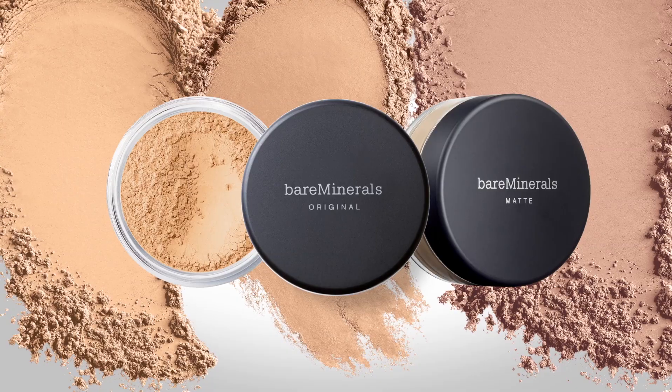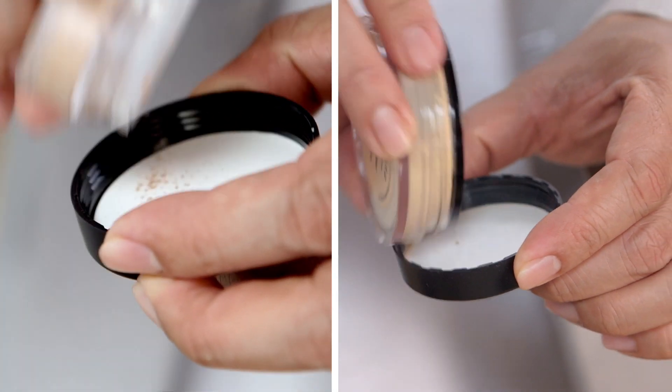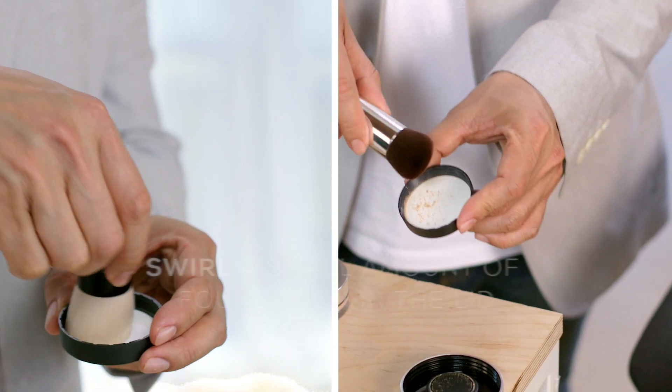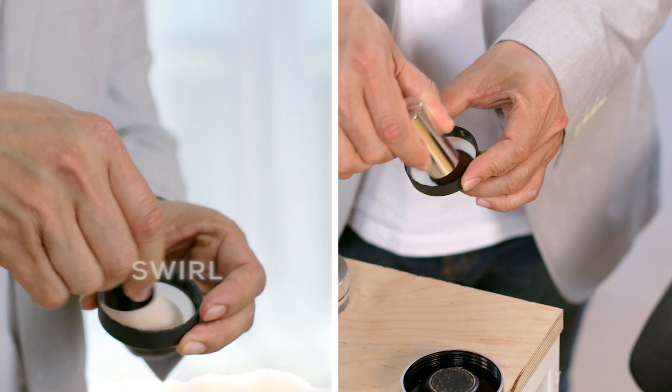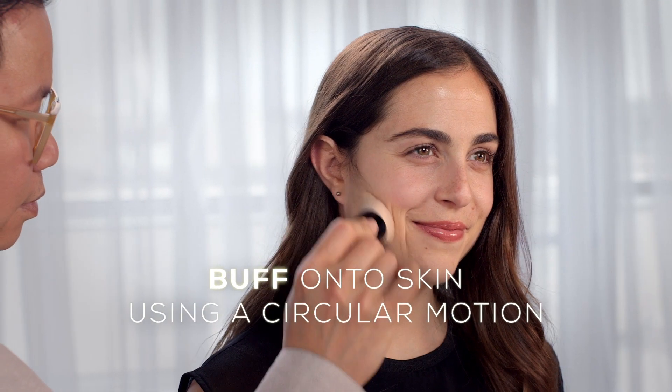Loose mineral foundations are applied using the Swirl Tap Buff application technique. Start by sprinkling a small amount of foundation in the lid like sprinkles on a latte. Swirl a small amount of foundation with the brush, tap off the excess, then buff onto the skin using a circular motion.